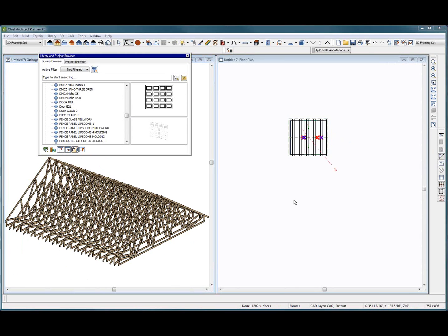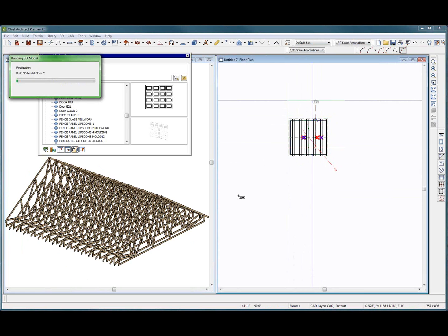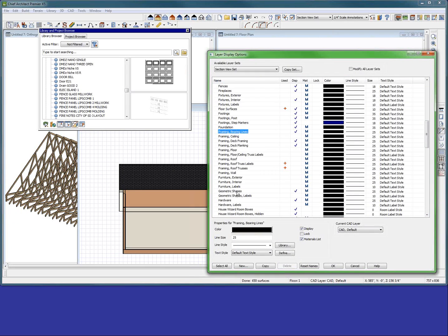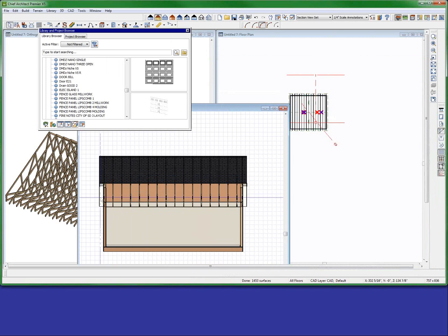Now, if you cut a section through here — F12 — you're going to see a bunch of webbing in the trusses. If I had my framing trusses on there, you'd see all that mess right in there. That kind of gets messy.